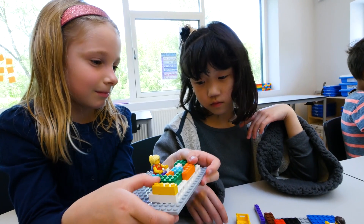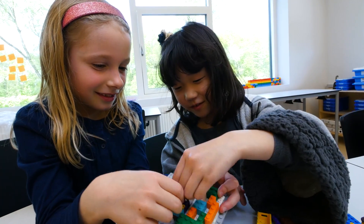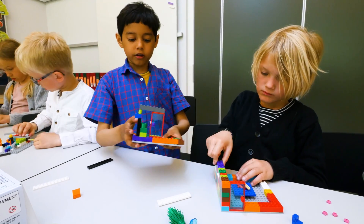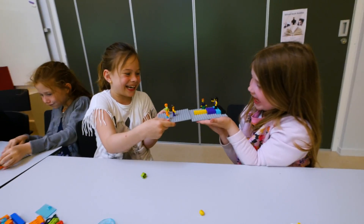Step 3: Each child will share what they built. Remember, there is no right or wrong answer. It may look chaotic or unfinished, but the kids know what to do. Step 4: Your role is to guide and ask questions, such as: 'I'd like you to talk about what you have built. What does it show us?'